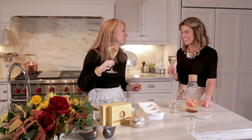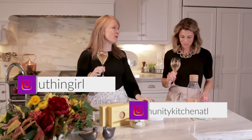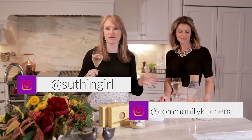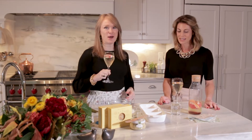Cheers! Cheers Marci! We're going to get the holidays started, Southern Girls. I'm here with Community Kitchen ATL's Marci Braffleton and we're going to make all the things you're going to need to survive — or thrive — during the holidays, especially if the kitchen isn't your natural habitat.